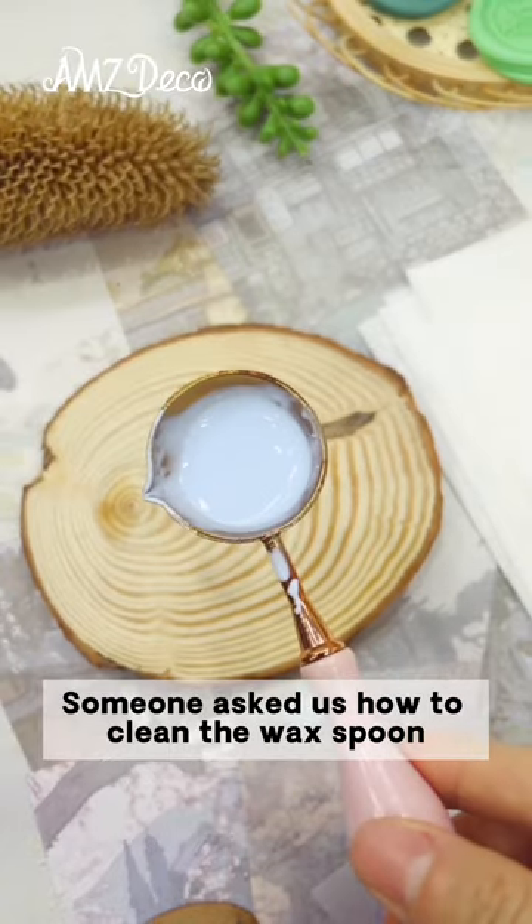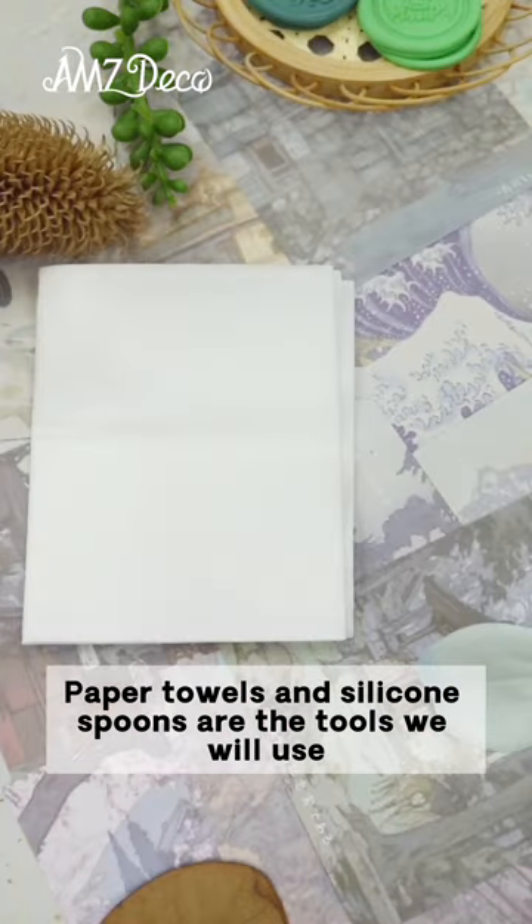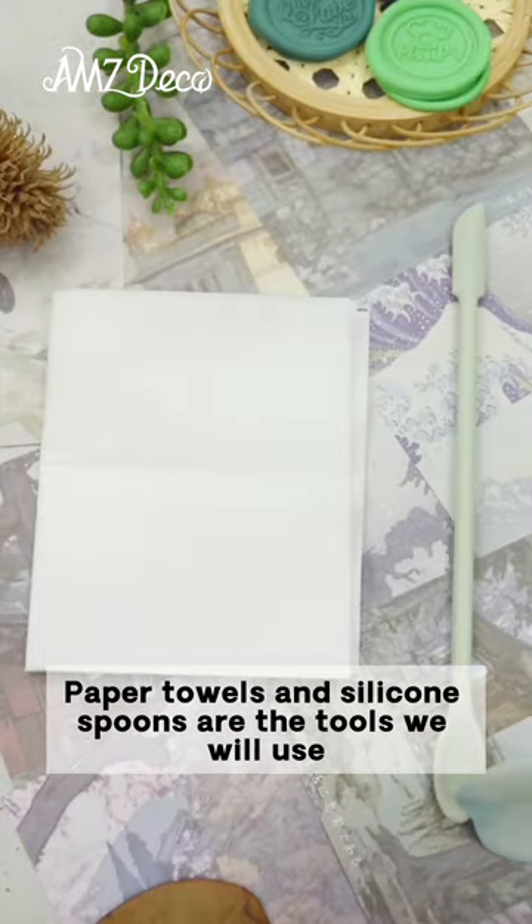Someone asked us how to clean the wax spoon. Today I will share with you our two methods. Paper towels and silicone spoons are the tools we will use.